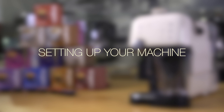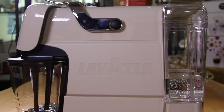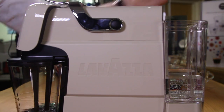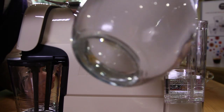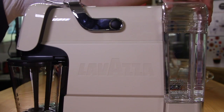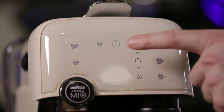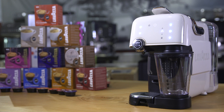Setting up your machine. Ensure your machine is on a stable level surface. Fill the water tank with fresh cold water to the max line. Plug your machine into the mains and switch on the power at the socket. Turn the machine on with a gentle press on the touchscreen panel. When using your machine for the first time or after a period of inactivity, draw some fresh water through the machine.